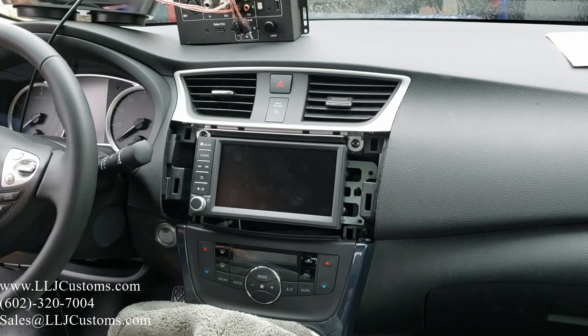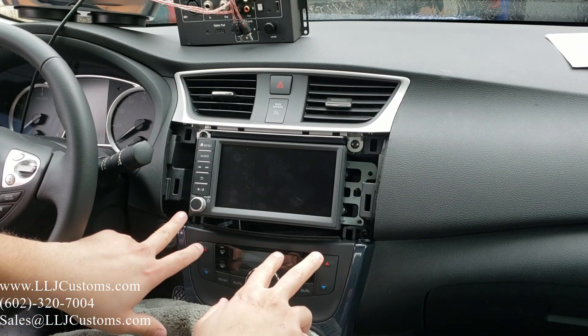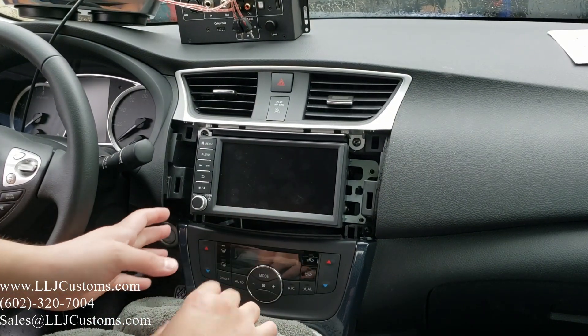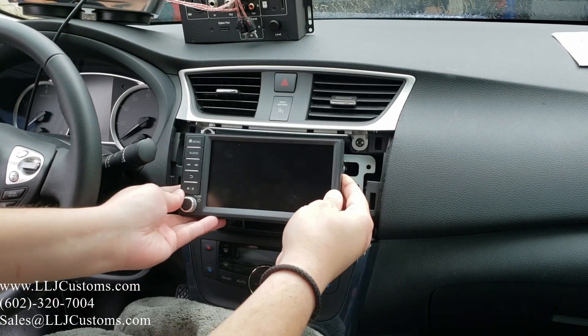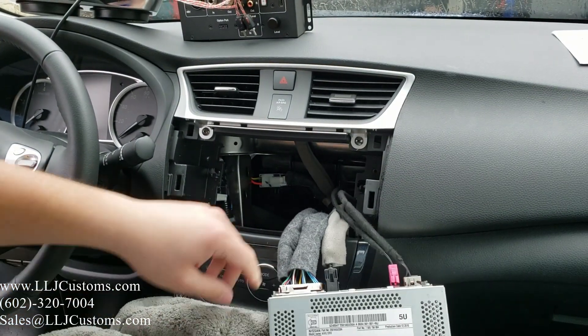Once you're in here, you're going to have four Phillips screws — one in the back, one down here, one down here, and one here. We already took those out. Once that's done, do not pull on the head unit — there are hooks in the back. You're going to have to push up and then out. That's very important.